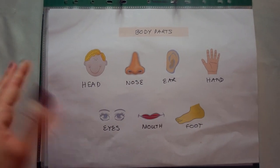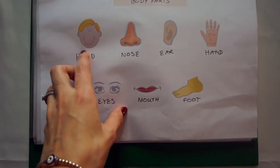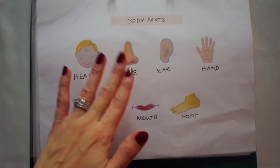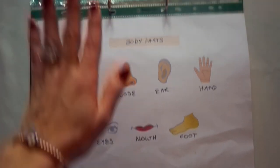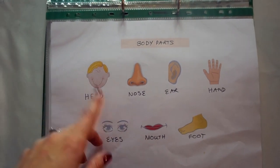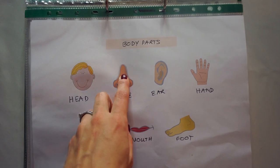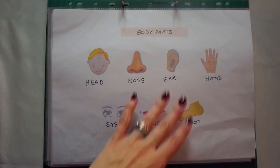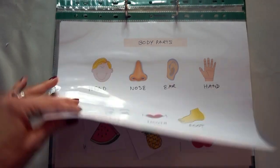Then body parts. Children should know their body parts — it's helpful if they hurt themselves or something. Here we have all the basic ones: head, nose, ear, hand, and so on. I decided not to make this a Velcro interactive one because we sort of point to the parts on our body. I'll say, where's your nose? And he'll point to his nose and point to the nose on here. Very basic — there are lots of body part sheets that you can find.